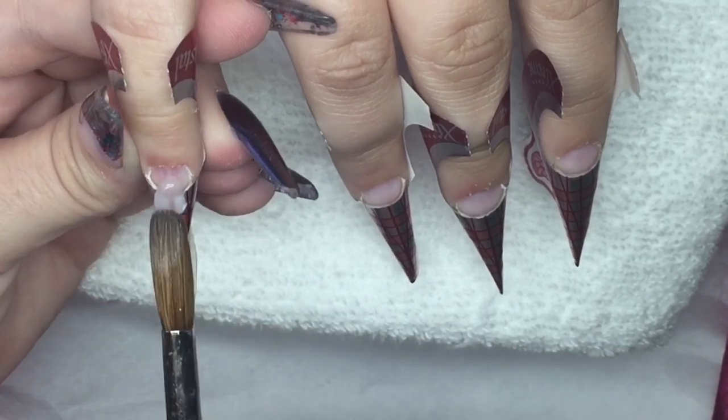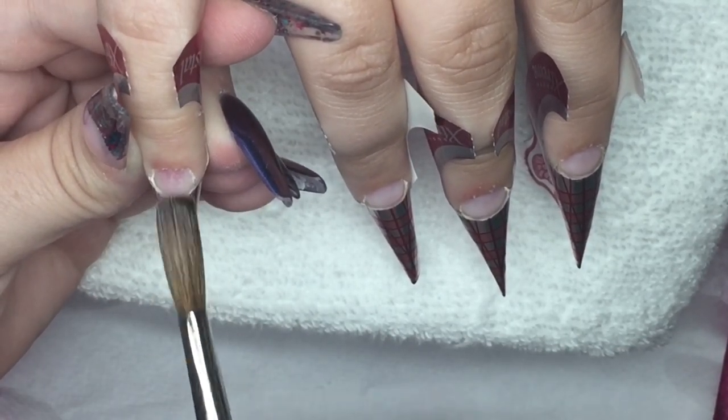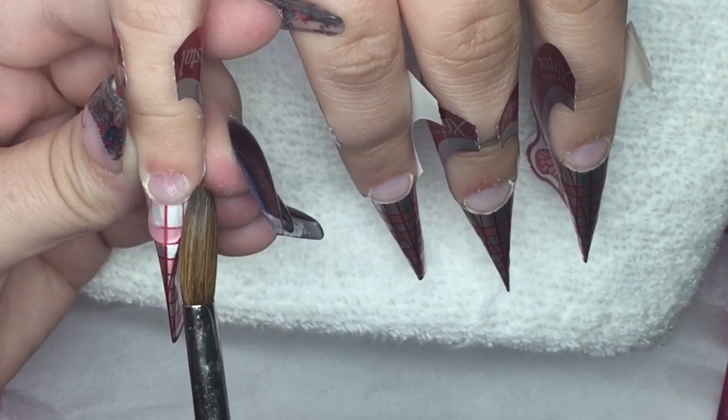I'm then going to prime all of the nails once with acid bond, and then I will start off by building a clear layer because we're going to go in with some glitters on these nails.